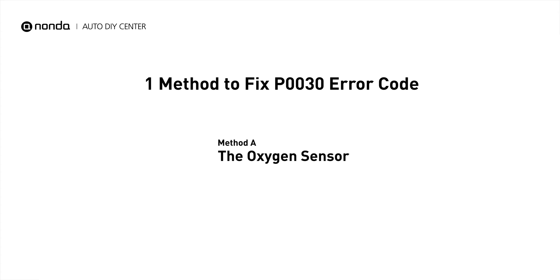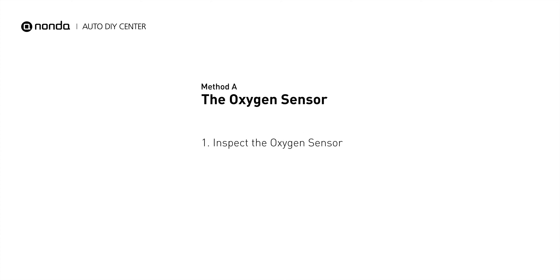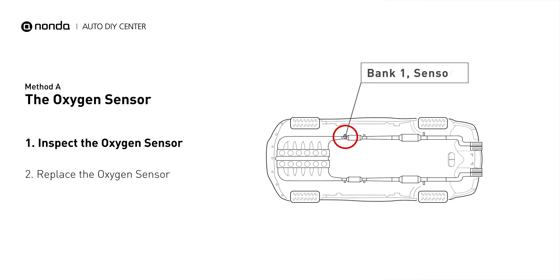Here is a simple DIY method you can try to solve this problem. Method A: the oxygen sensor. This oxygen sensor is located right before the catalytic converter. Bank 1 is on the side with cylinder number 1, and sensor number 1 is usually the one in the exhaust manifold.